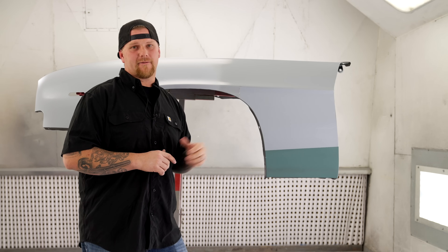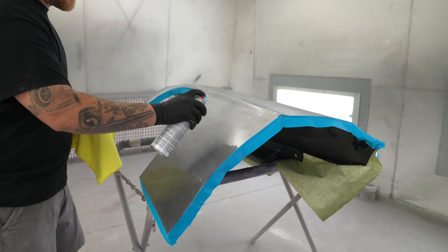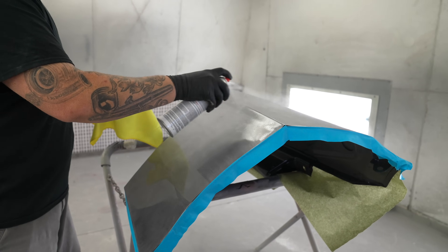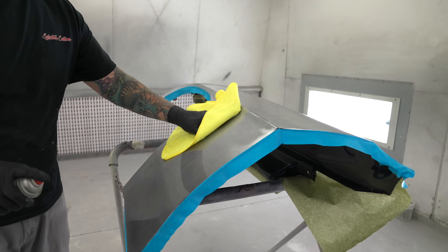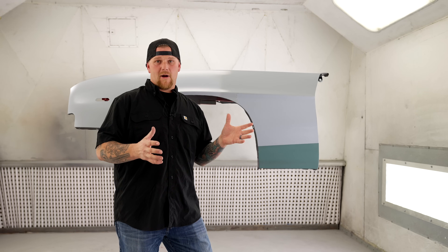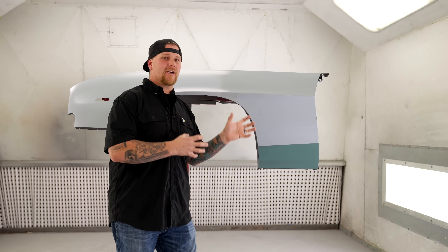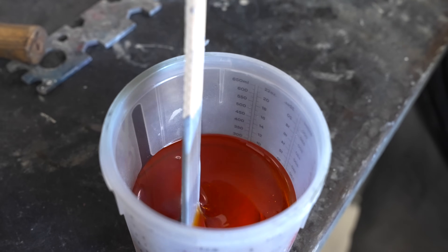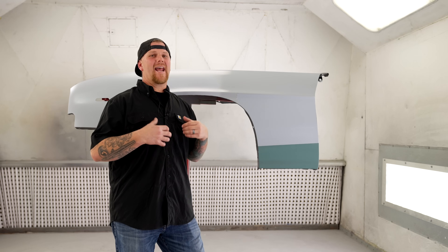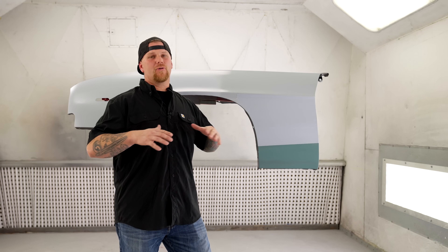Wax and grease remover lets you wipe everything down to get all the oils off, especially if anyone touched the car or you pushed it into the booth. Acid washing eliminates everything. Either method works — epoxy, as long as it has a tooth, will adhere just fine to the metal. Epoxy primer is commonly used in the restoration industry because it encapsulates the bare metal from moisture. That's what epoxy is truly used for — you don't want moisture getting to the metal.